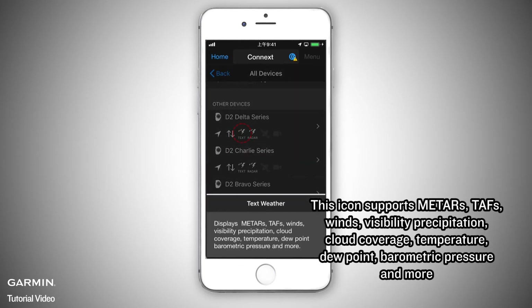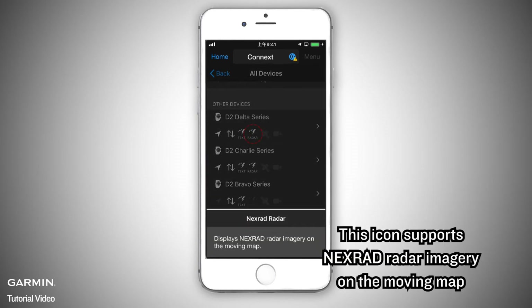This icon supports weather data including METARs, TAFs, winds, visibility, precipitation, cloud coverage, temperature, dew point, barometric pressure, and more. This icon supports Nexrad radar imagery on the moving map.